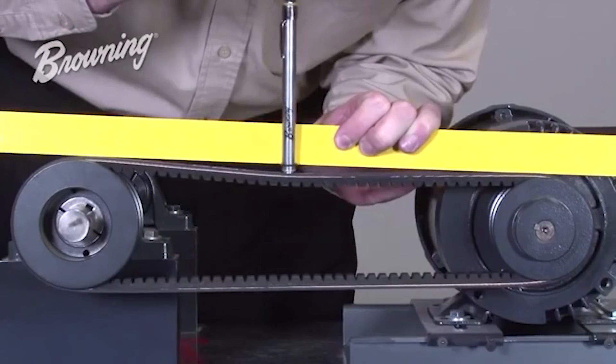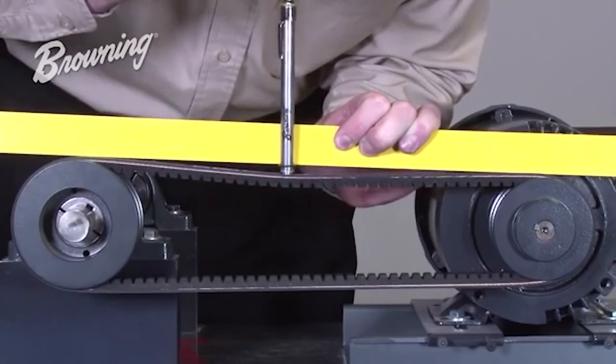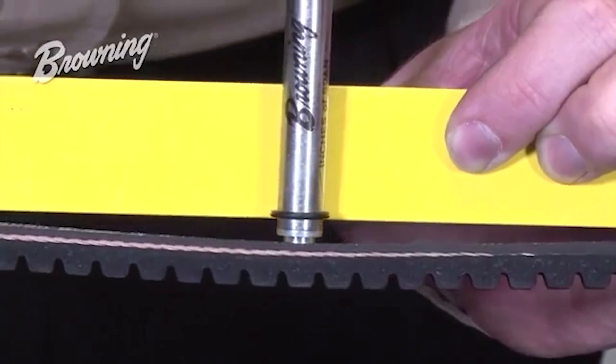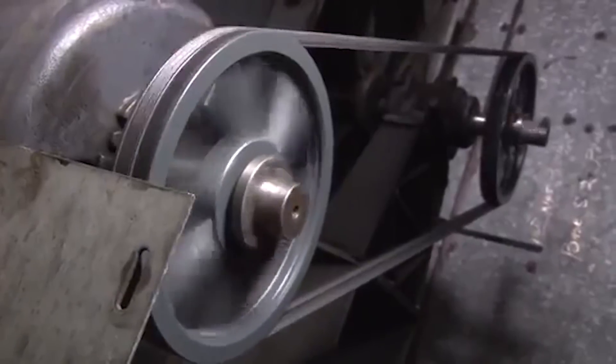The first thing I want to do is dispel some myths. A lot of people will say things like you want to tension a belt until it has half an inch or one inch of deflection. But that really can't be the case because it would depend on how hard you squeezed, how strong your hands were, and how long the belt was and what type of belt it was.